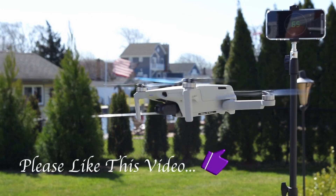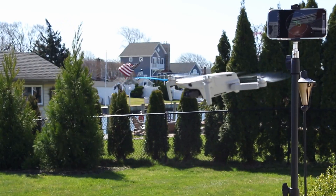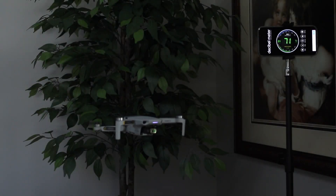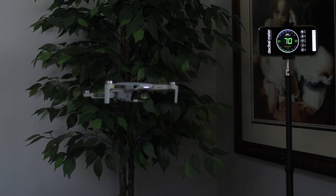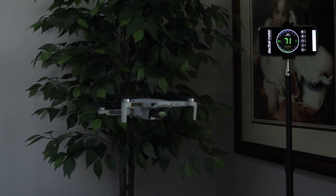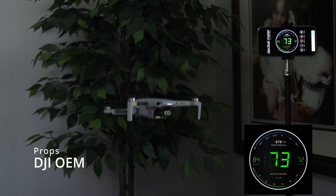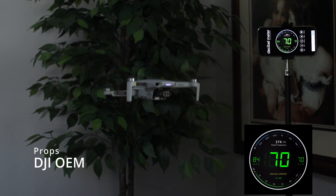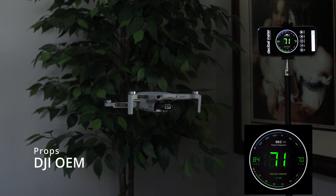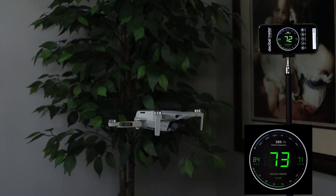Initially, I planned on performing the testing outside, just like I did with the Air 2S, but I noticed the Mini 2 was drifting quite a bit, which I attributed to the windy conditions, and moved the testing inside to a more controlled environment. You can see how windy it was by the swaying shrubs in the background. After moving inside, I again performed the hovering and climbing sound level tests on both sets of props. Here's some side-by-side footage for you to listen to, to hear the difference in sound between the two sets of props for yourself.